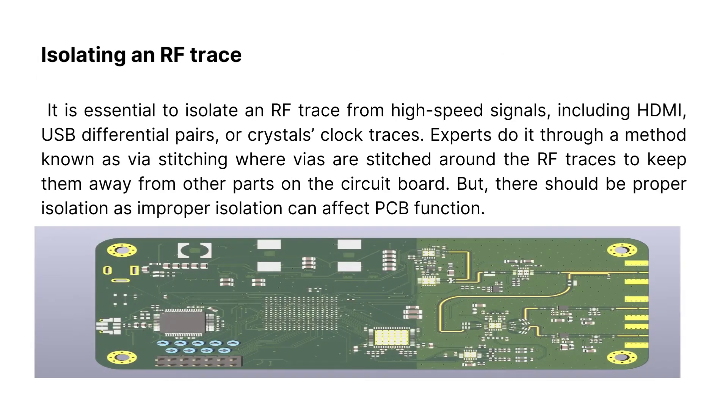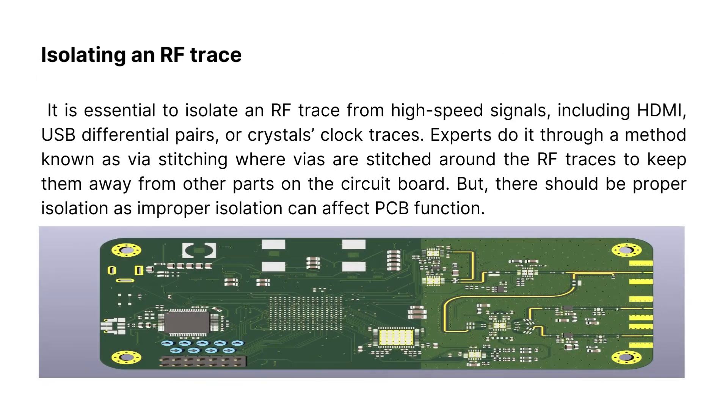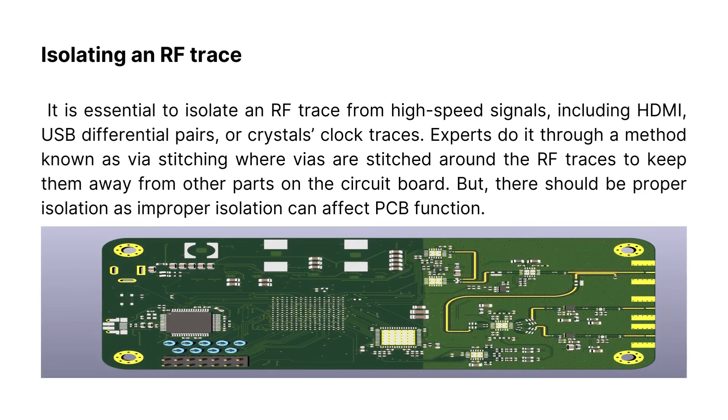Isolating an RF trace: it is essential to isolate an RF trace from high-speed signals, including HDMI, USB differential pairs, or crystal clock traces. Experts do it through a method known as via stitching, where vias are stitched around the RF traces to keep them away from other parts on the circuit board. However, there should be proper isolation, as improper isolation can affect PCB function.